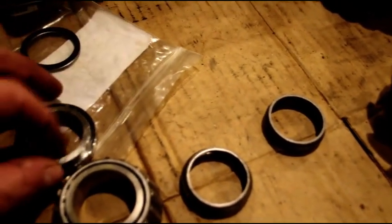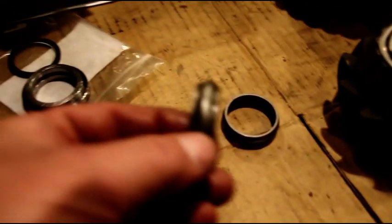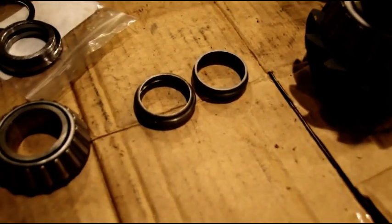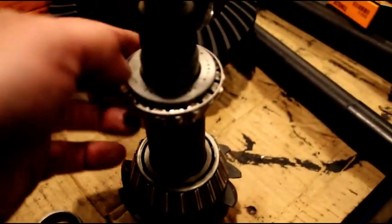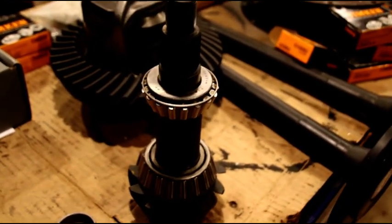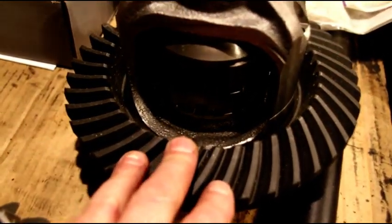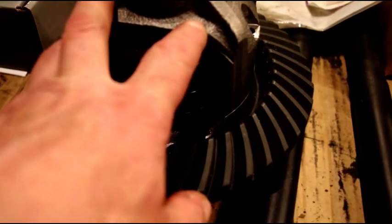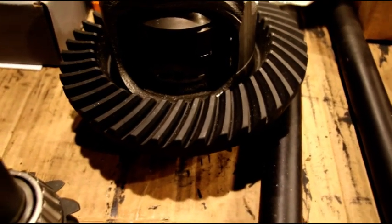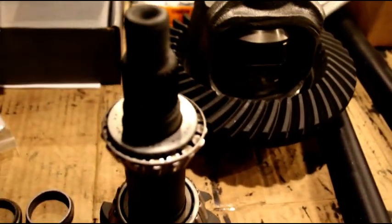Just get your calipers, put the shims in, measure your thickness. I always start right at the crushed size - sometimes it works, sometimes it doesn't, that's why we have a setup bearing, it makes changing shims real easy. We're going to try and set the rotational torque on this 20 today. I have his locker in, his 373 gears, the new case - you want to be careful setting this up to make sure all these brand new parts last another lifetime.